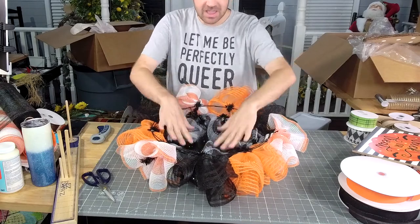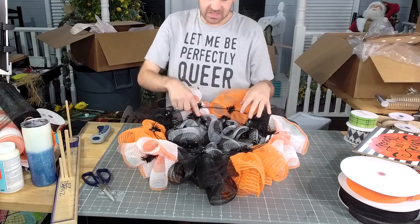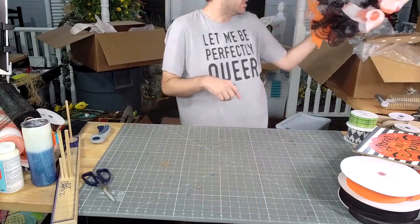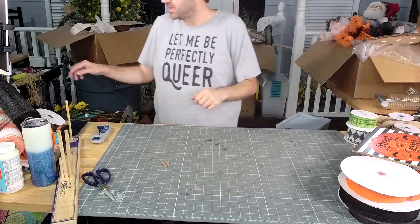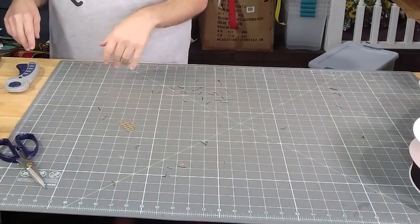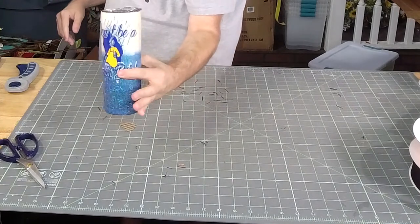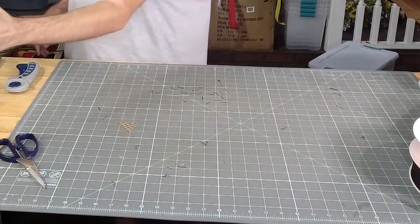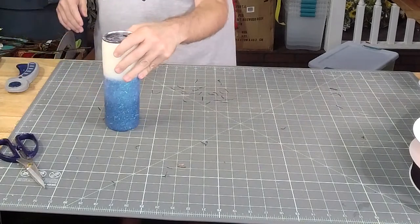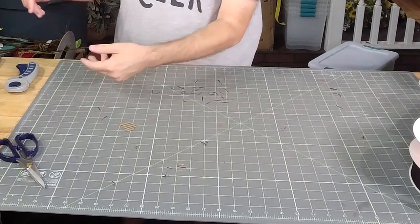Now we're going to count how many ties we have on the inside — eight total. We're going to cut our mesh for that one. The cup says 'don't be as salty.' That one is a little offensive so I usually try to keep my cup turned to the backside. I can see someone being offended by that one.